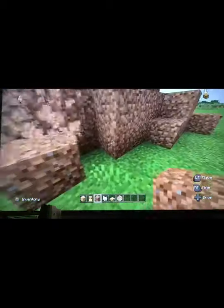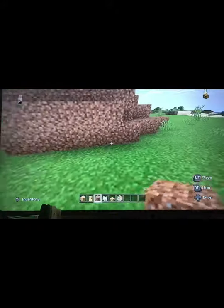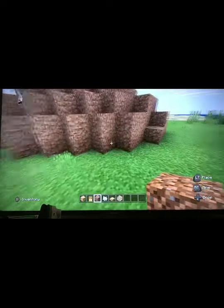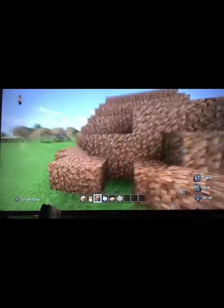Just keep on doing that around — kind of make it look messy, like an actual hobbit hill, which is what we're going for. Just make it look kind of weird but also kind of natural. If there are some blocks here, you want to put some right there as well.